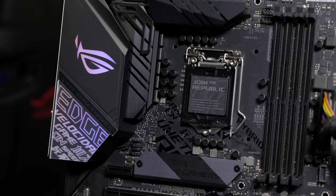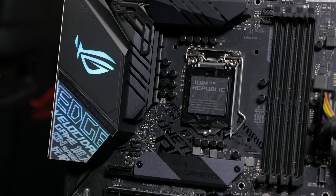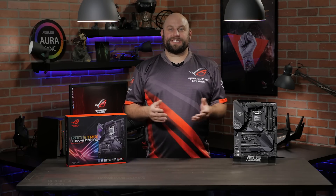Your other ROG components can be matched to your motherboard through Aura Sync. If you have any questions or comments about the ROG Strix Z390E gaming motherboard, please reach out to us on our Facebook page at facebook.com/rog.n.america. Thanks for watching, and we'll see you next time.